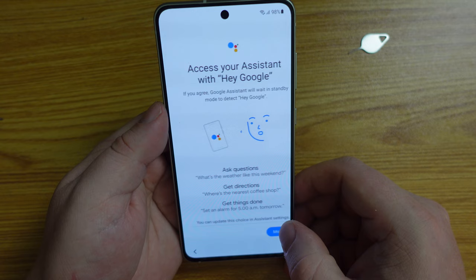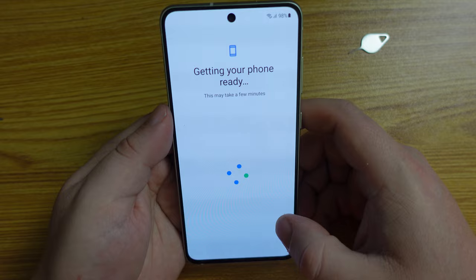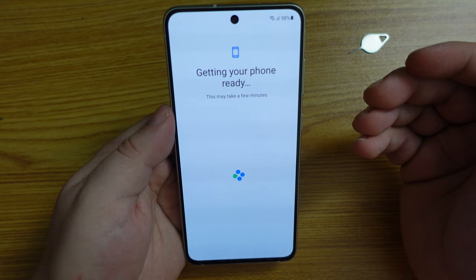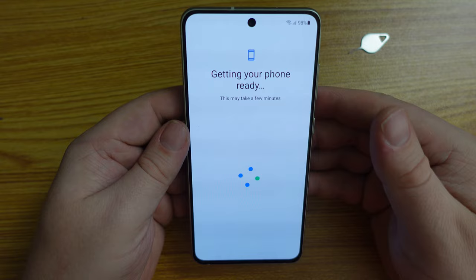It's now suggesting we do the Google Assistant setup. I agree to this, and we're going to allow that on the lock screen — meaning I'll be able to invoke Google's Assistant service without having to unlock my phone. It's now getting the phone ready. First impressions of the Samsung Galaxy S21 FE are very, very positive.